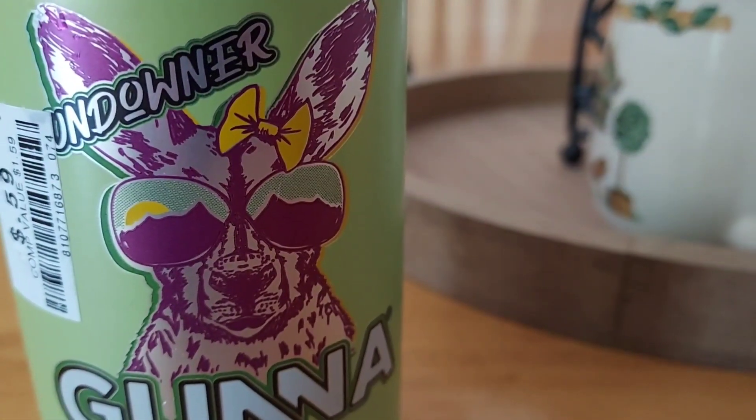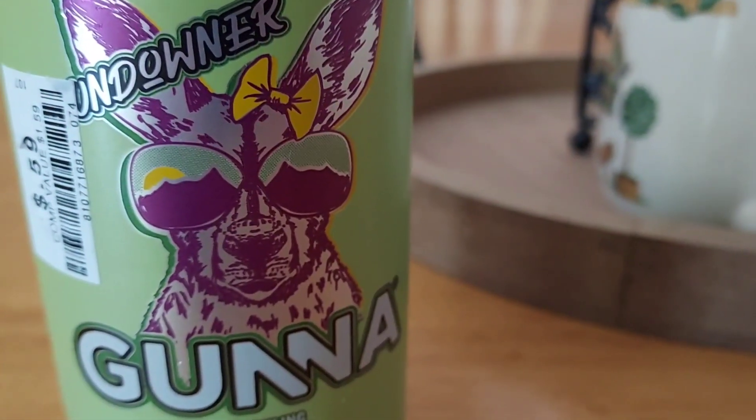So this looks like a kangaroo on it. It looks pretty cool. I like that they put different animals on it — the last one had a chimp, and the one before that I forgot what it was, but this one's a kangaroo.